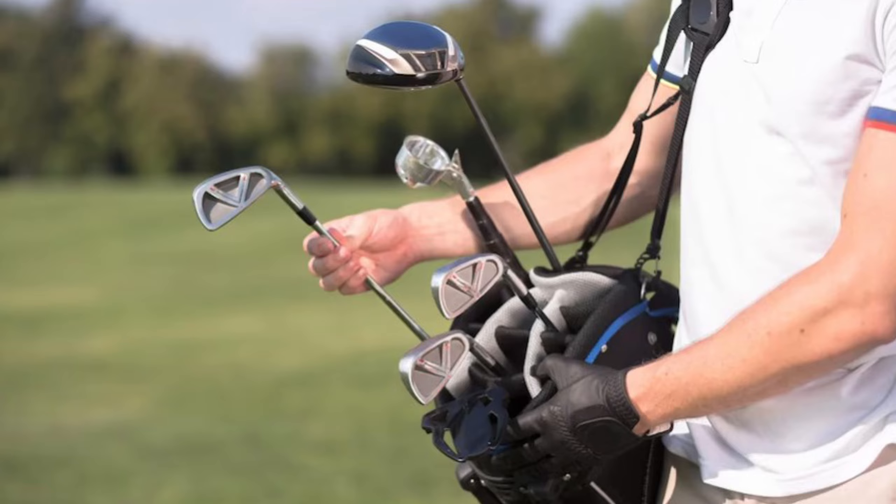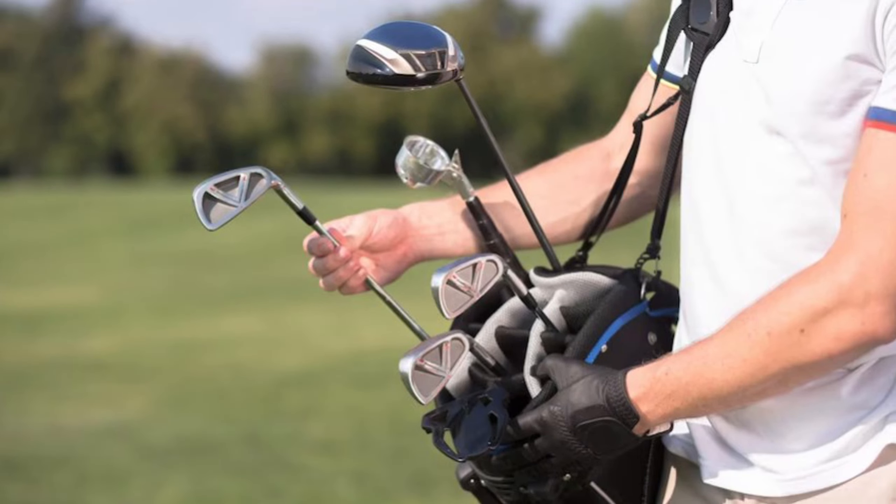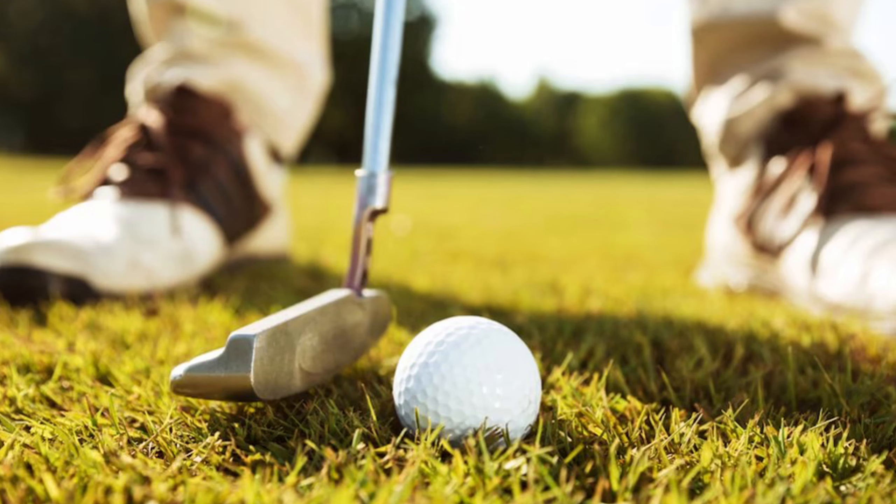Tip 5: Tempo and rhythm. Maintain a consistent tempo and rhythm in your swing. A smooth, even tempo helps prevent overswinging and erratic shots.